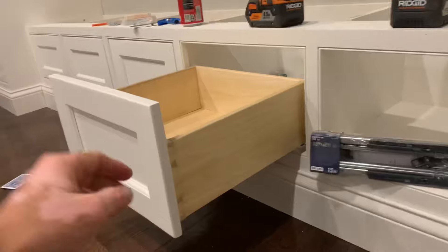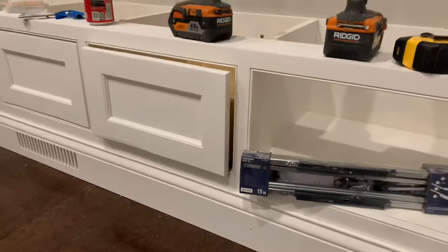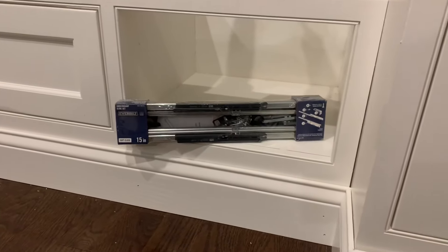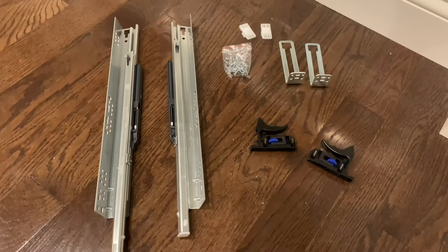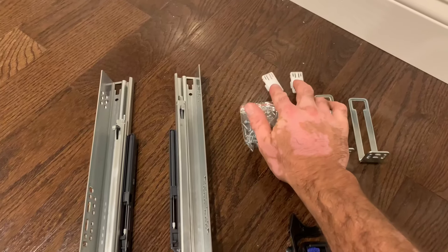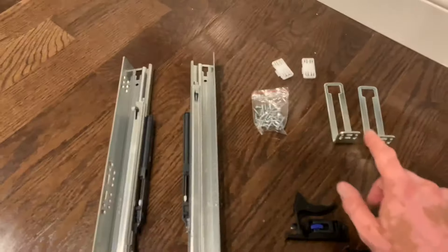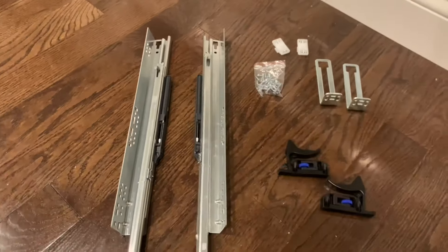I'll show you how I mount them to the drawers and put the drawer front on. It's pretty easy, works really well, and they're pretty affordable. We're going to use the brackets in the back to attach to the back of the cabinet, and these screw in on the underside of the cabinet and are the latches. These brackets clip right in here and connect to this part of the bracket that you'll see later in the video.